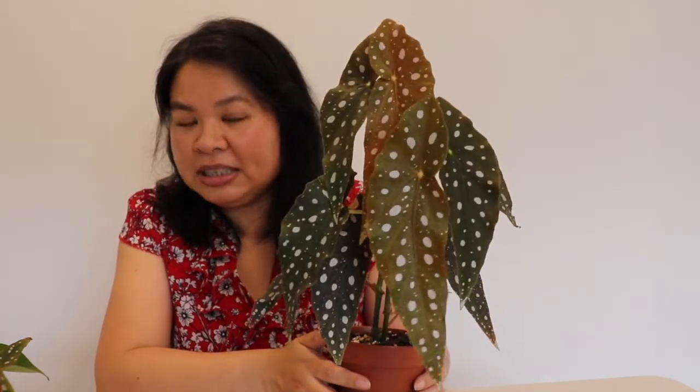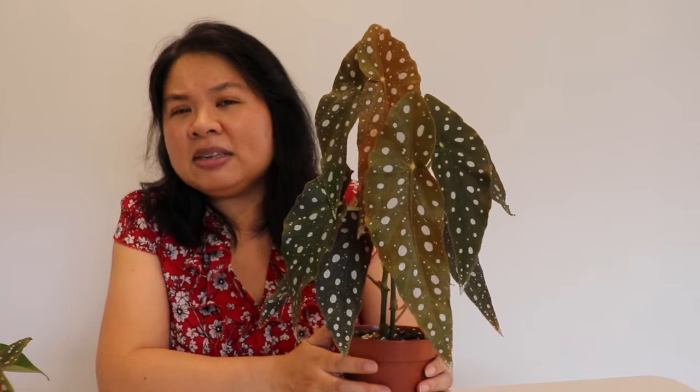Today I'm going to be talking about the propagation of Begonia Maculata. I have one here — I'm not sure if it's a Wightii or a hybrid because it's never flowered for me. I bought it about three months ago and it came with some damaged leaves. I didn't cut them off immediately because I wanted to climatize the plant to my place.